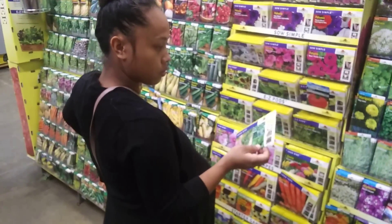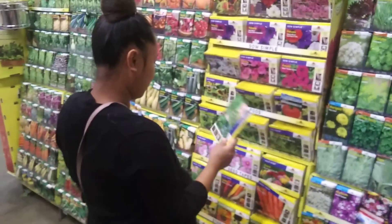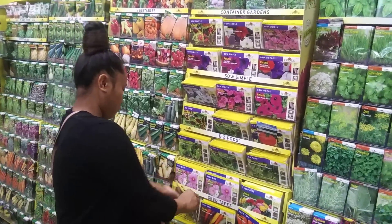If that seed tape doesn't work, we're not recommending Easy Pods, seed disc, or seed tape — just old-fashioned grab some seeds and plant them.